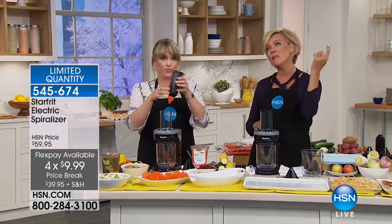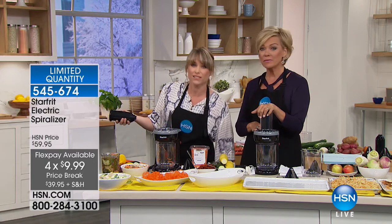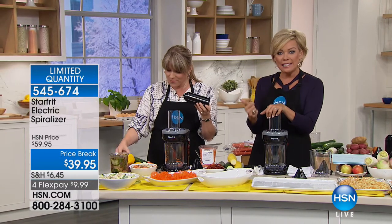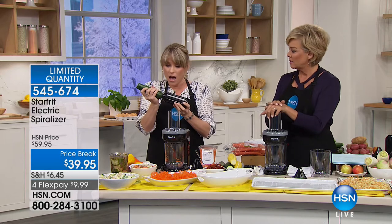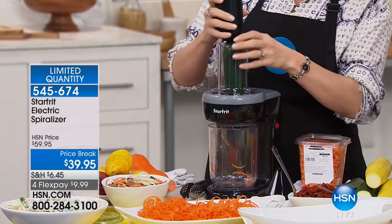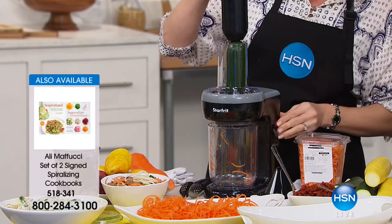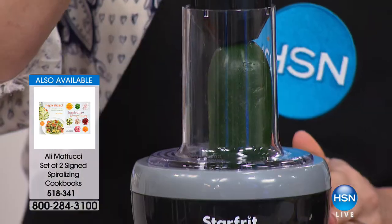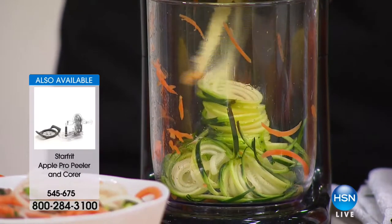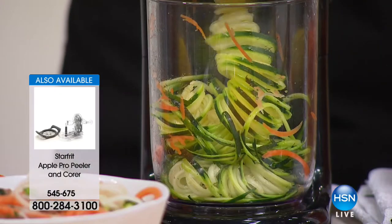What types of things can we spiralize? That was a carrot. You can do beets, onions, daikon radishes, squash, apples, plantains, pears, jicama, potatoes. What's different about ours is that instead of the fruit spinning, our blade is spinning — it's a better, more efficient system. You just turn it on and every little bit collects in that cup. This one is a zucchini. Look at how easy that is — that was the entire zucchini, and this has the least waste of any spiral slicer I've ever seen.